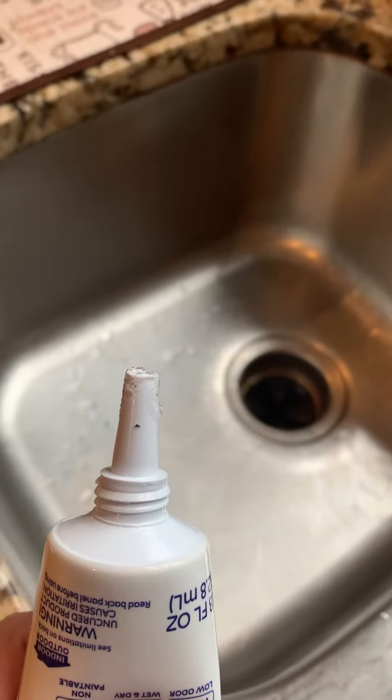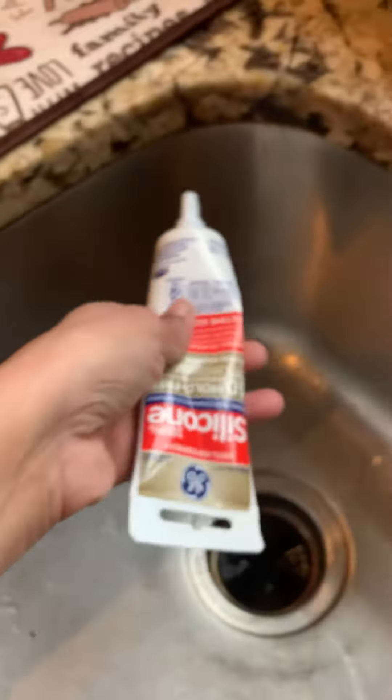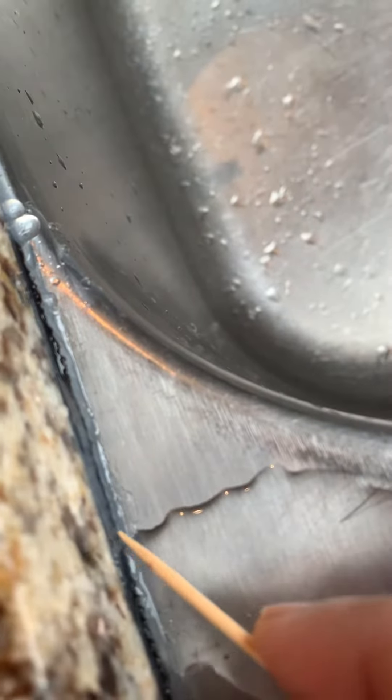There you go — that's the tip where I cut it at about a 45-degree angle. Before applying, I actually removed all the old dirty caulk, and then I started reapplying the new one, which is clear. I applied it all around and then used a toothpick to clean the inside, making sure the caulk went in between the counter and the sink.